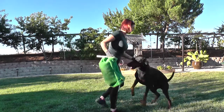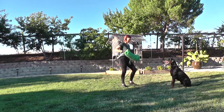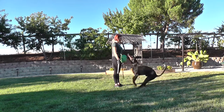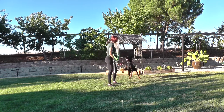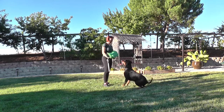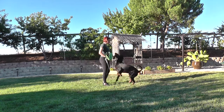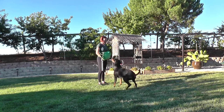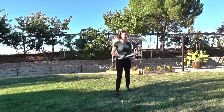During the live demonstration, the trainer cues the dog to bark, rewards with 'yes' and 'good boy' repeatedly as the dog holds the sleeve and barks on command. After several successful bark repetitions, the trainer applies the PVC pipe lightly: 'I simply push him a little bit and that's enough for him.'